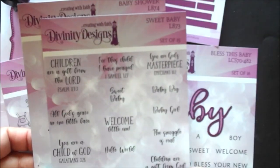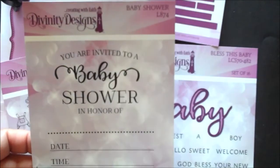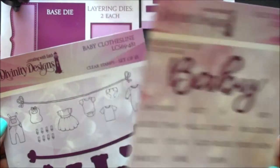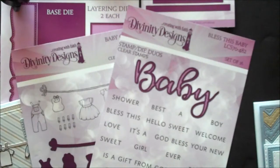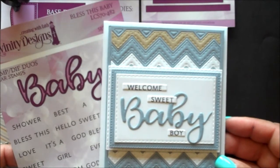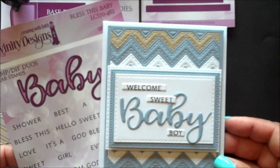The stamp sets are Sweet Baby and Baby Shower. The stamp die duos are Bless This Baby and Baby Clothesline. Our stamp die duos contain both dies and stamps. In the Bless This Baby stamp die duo, the word baby is the die cut.